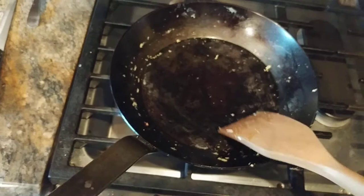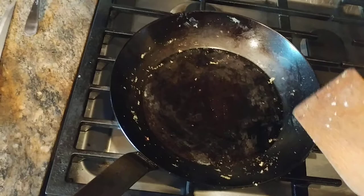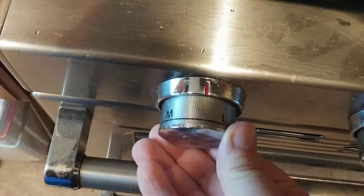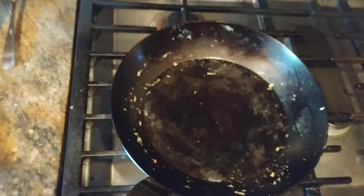This is where most people would grab like a paper towel or stick this thing in the sink with some hot soapy water. In my honest opinion, no need to do that. What I'm going to do is on low heat — kind of somewhere in the middle — on the biggest burner that I have, I'm going to put about two tablespoons of olive oil in there.